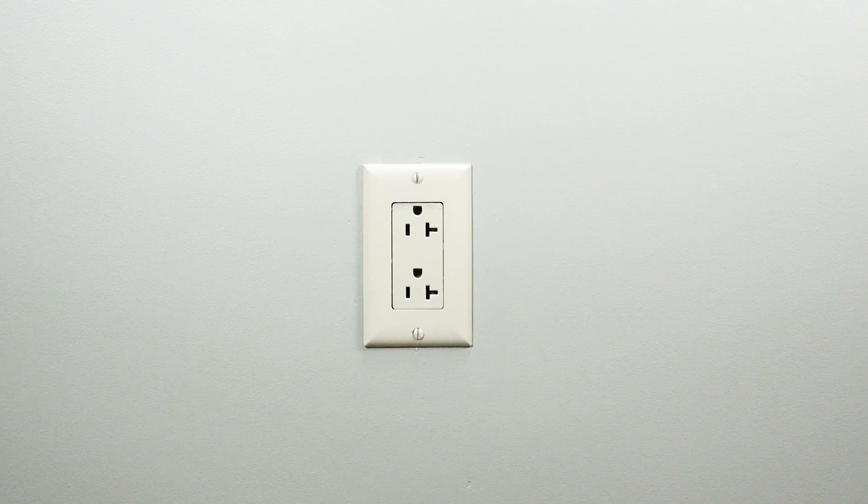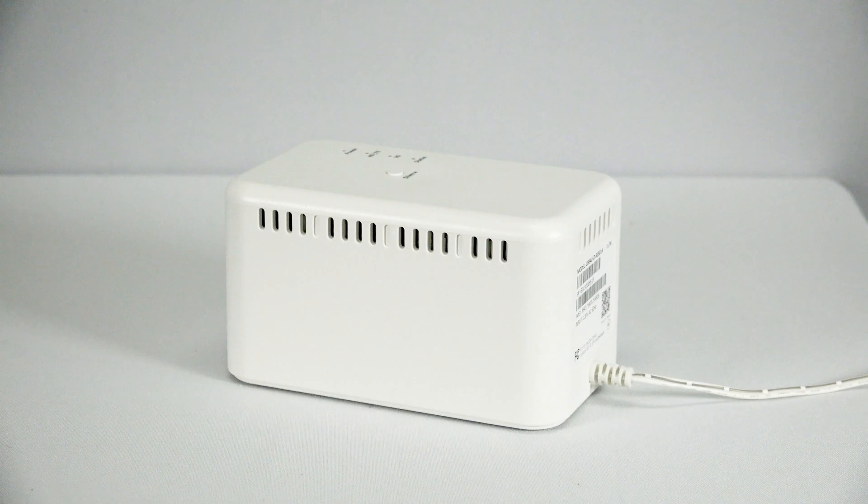Find an outlet within 25 feet of your communicator that is not controlled by a switch on the wall. The unit should be placed with all four LED indicators facing up in an elevated location, approximately three to four feet above the ground, such as on top of a shelf or cabinet.